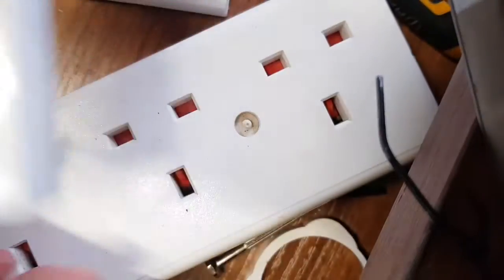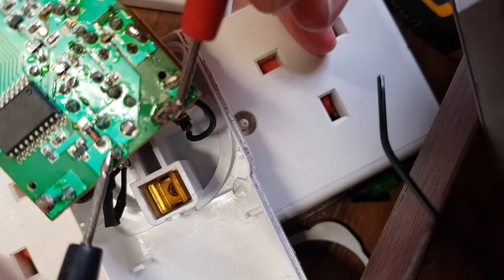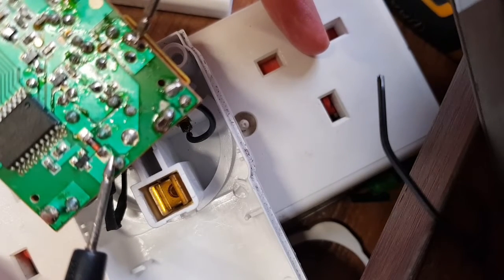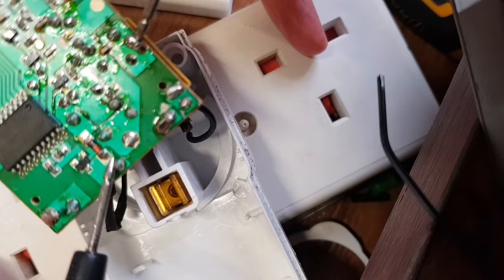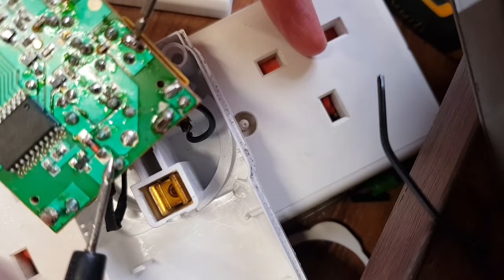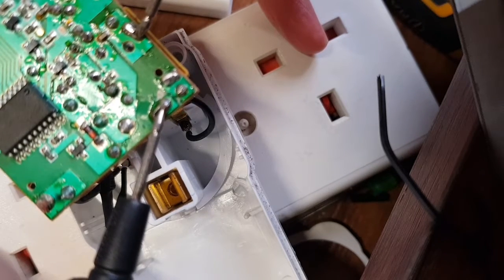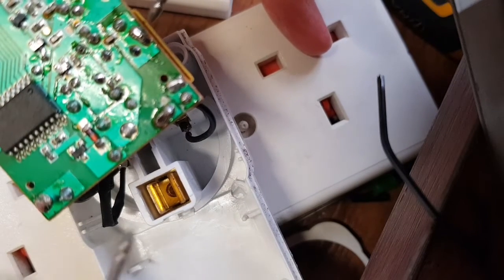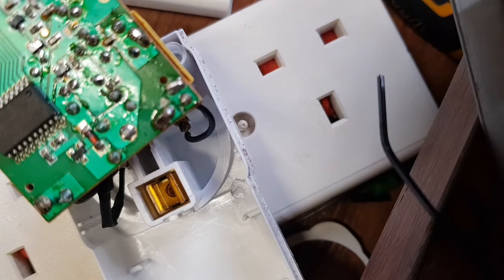Interesting. I'm going to read these voltages out: mains is 230 volts — perfect. Through the dropper here, 0.2 of a volt AC. It's got to be the dropper cap, because we're dropping 300-something volts across that dropper cap. DC from there to there — it's got to be the dropper cap. It measured fine out of circuit, but clearly it isn't fine in circuit.